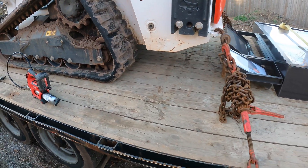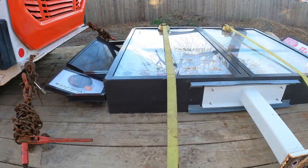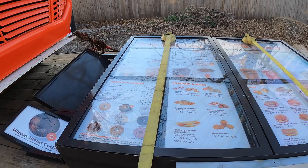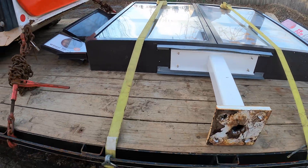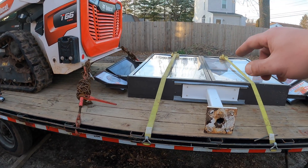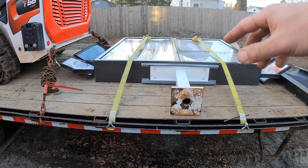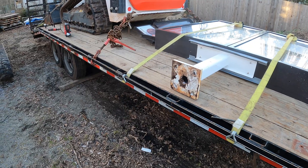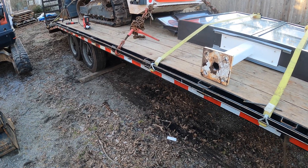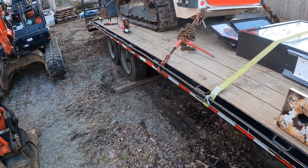I've got another video coming out towards the end of this week — we're going to be replacing a menu board at Dunkin' Donuts, a little different from my other videos. I used the Bobcat to rig the sign, picked it up, and placed the new sign on the footer. I do a lot of commercial work, so it's a cool, different type of construction — stay tuned for that, and thanks for watching.